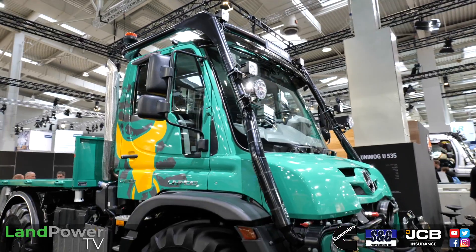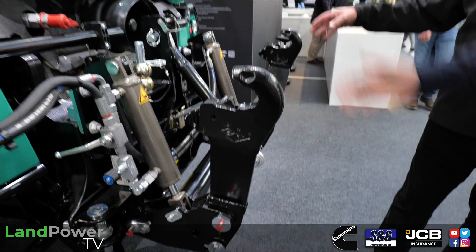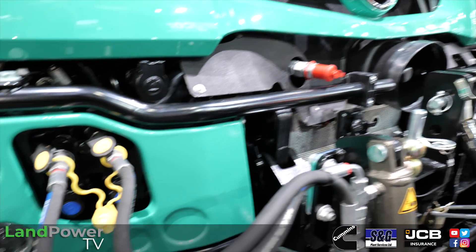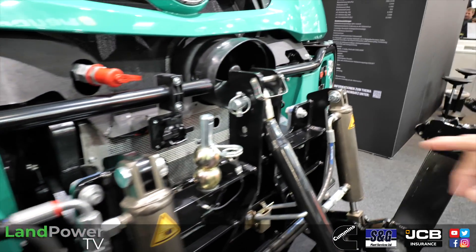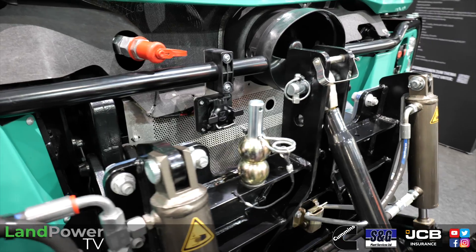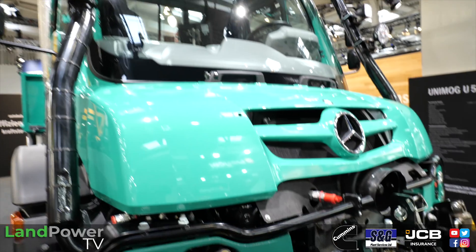Here you can see we have all the agricultural features you need. We have a front lift, all the hydraulic connections - circuit one and two - and even a front PTO. And we have an ISOBUS connection, so ISOBUS at the front as well. That's excellent.